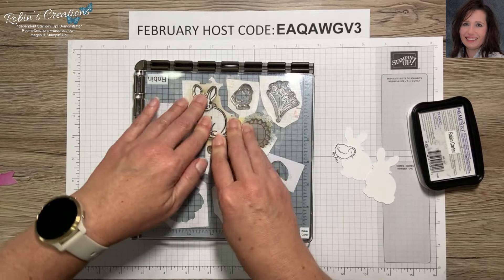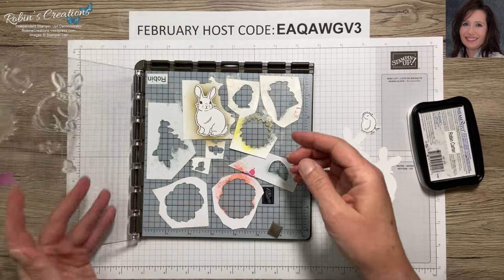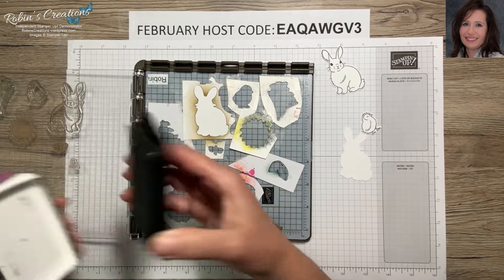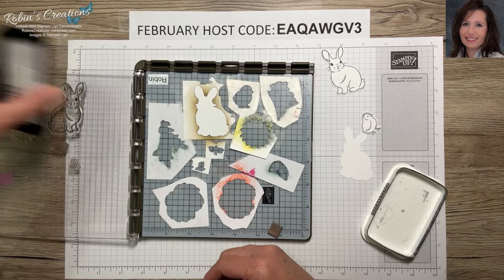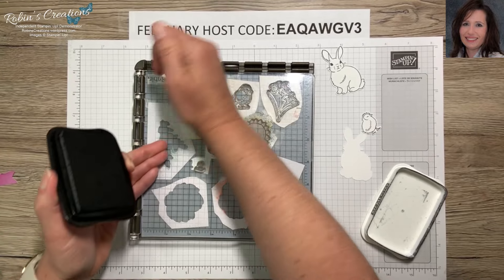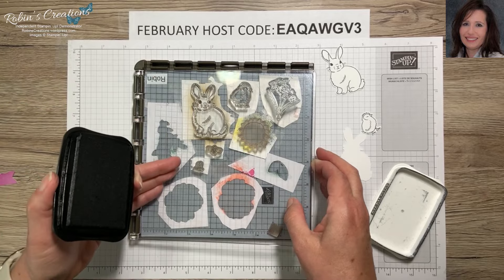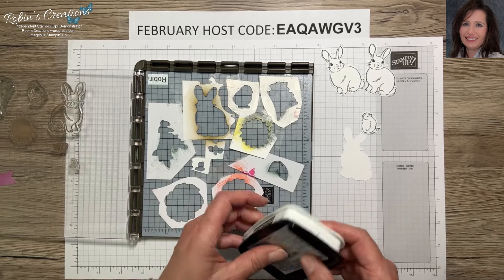I just press down and give a moment for the ink to absorb — and there he is. This is fairly quick; I can just put another bunny in and keep stamping them. If you don't have a Scan and Cut, I think the bunny might be pretty easy to fussy cut, so you can give that a try.